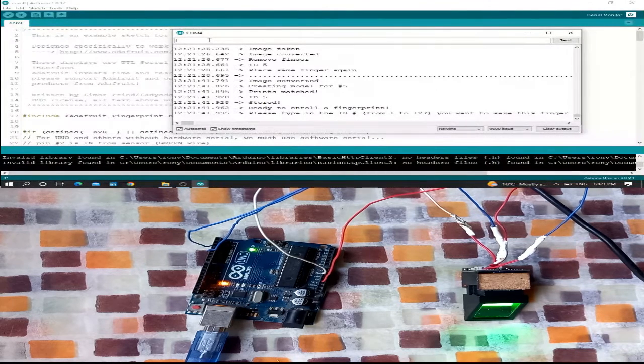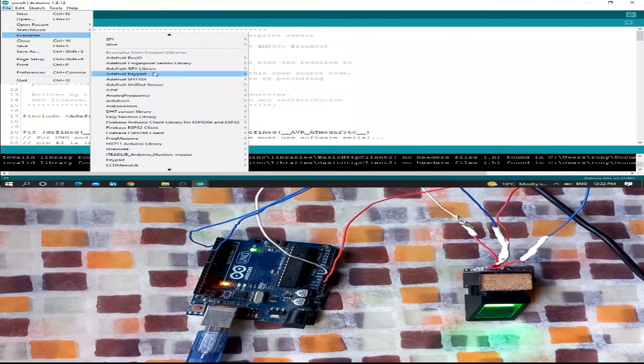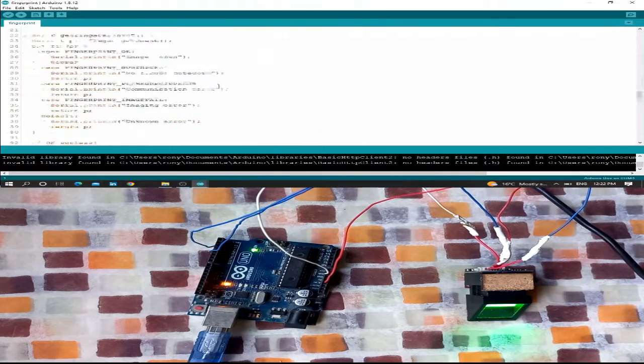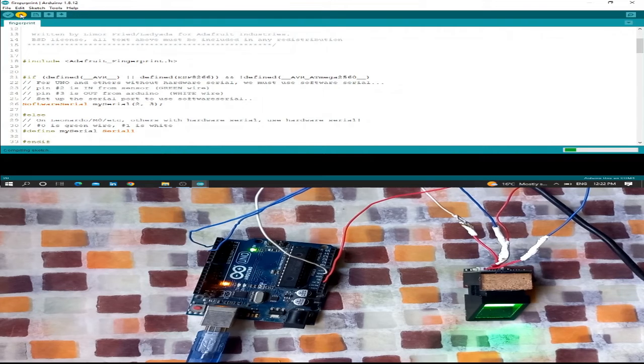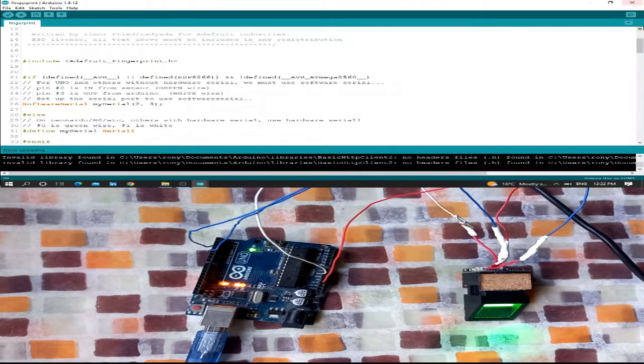Now let's see the second step — checking if a fingerprint has been stored correctly on the sensor. Go to the second code example. As mentioned before, you need to install the fingerprint library. Open the fingerprint example — no need to write anything, the code is already written. Same serial communication on pins 2 and 3. Upload the code to test if the finger has been stored.